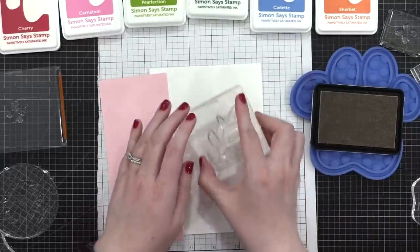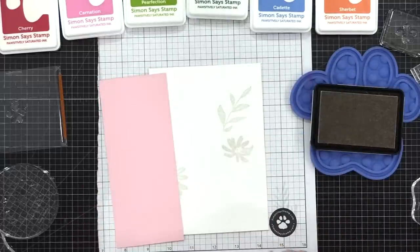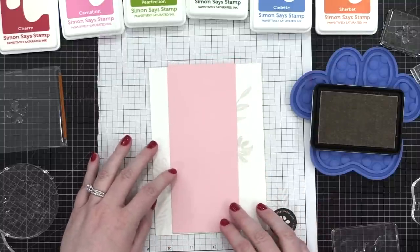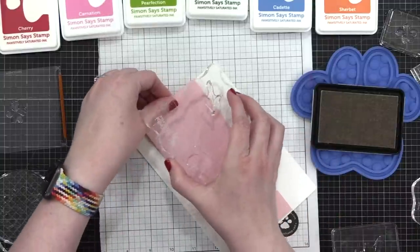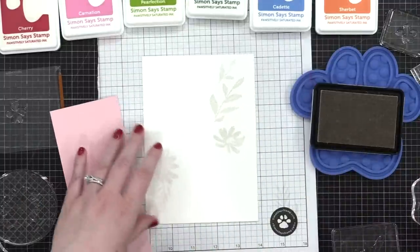I'm adding a bunch of these flowers and leaves, and I'm kind of testing it with my pink card stock — that's the card stock I'll be stamping on in a minute — just to make sure I have enough leaves peeking out from underneath. I'm gonna add one more little leaf up here, and here we go.